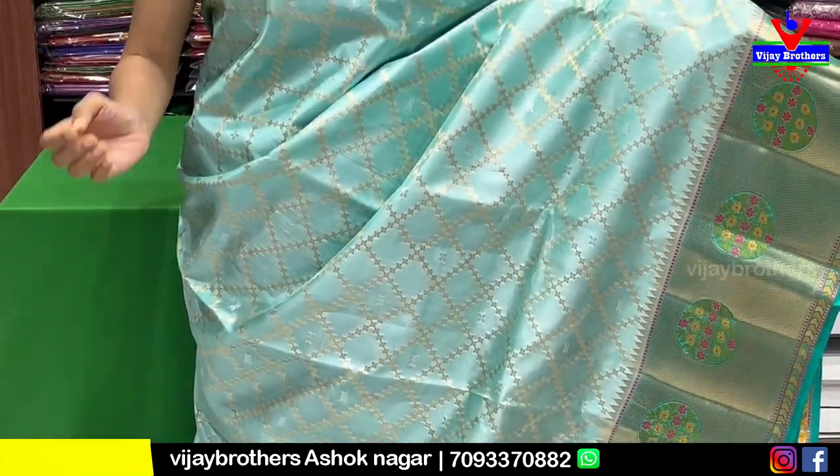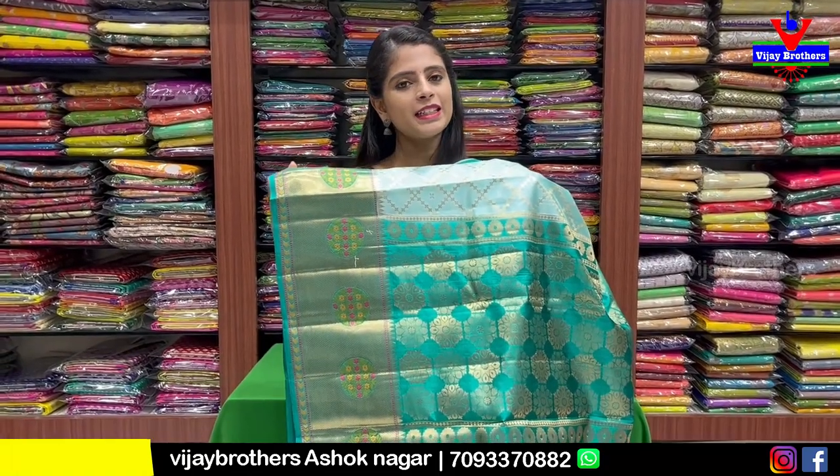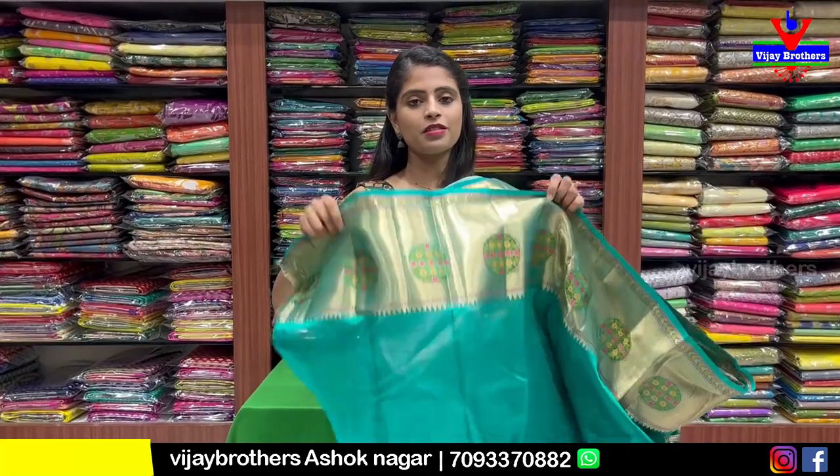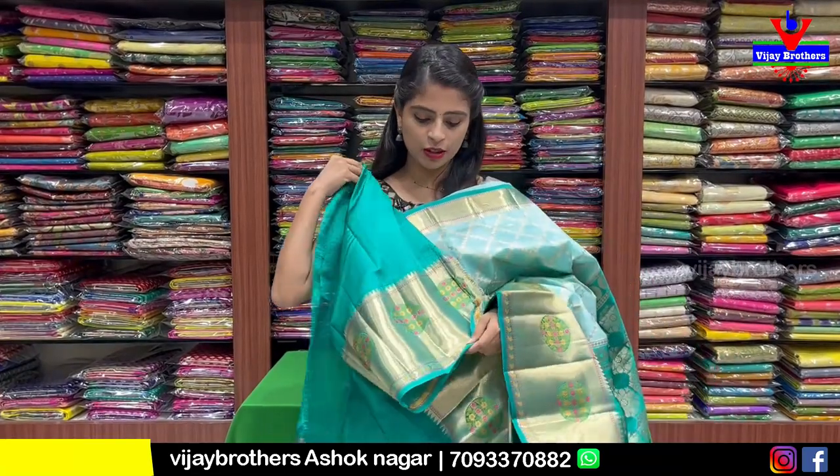In the middle, the diamonds form. The contrast is complete golden zari weaving. This is the blouse — contrast blouse. The blouse is also complete in the middle.